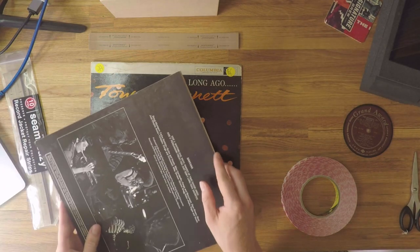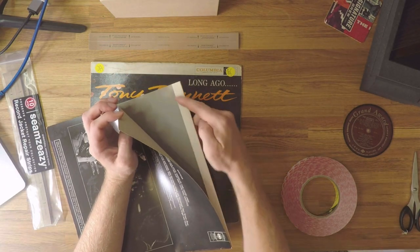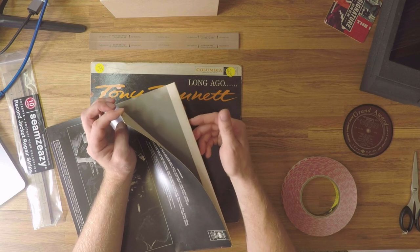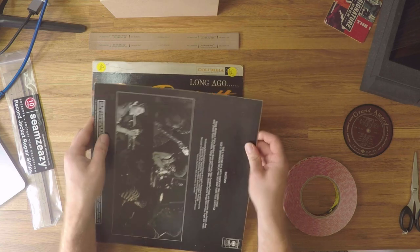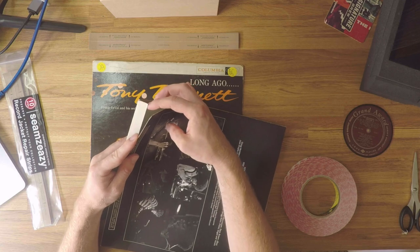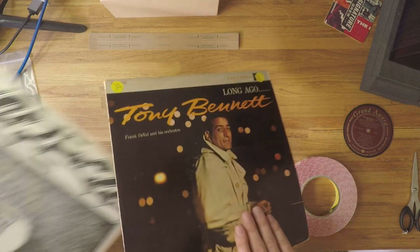Here with this Santana album, there is an internal fold like so, and of course that internal fold would have had adhesive on it. That adhesive has failed over time, meaning the back cover is now coming away from the front cover. The same is happening at the bottom where there's another internal fold where the adhesive has failed. That's example number one — we've got a method that's going to work really well to fix that.